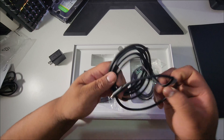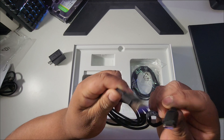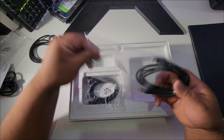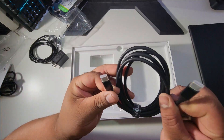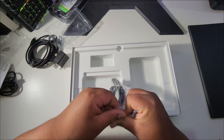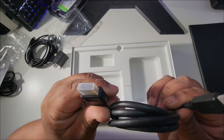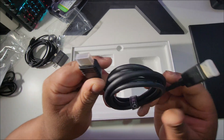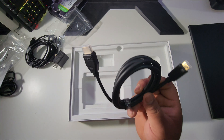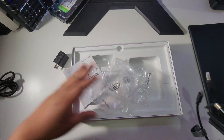Here's your Type-C to Type-A cable, and then we've got a Type-C to Type-C cable as well. And here's the HDMI to mini HDMI — I actually thought I'd need to buy this separately but it already came included, which is great.